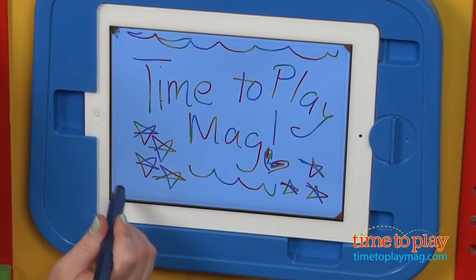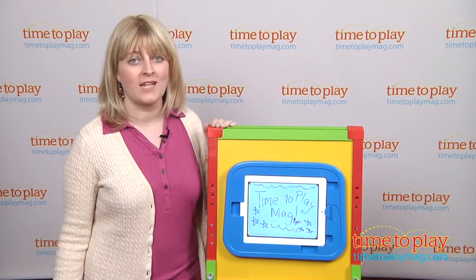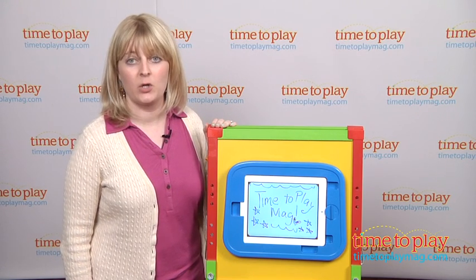This doesn't come with a specific drawing app — you can use whatever drawing app you want, though that's going to be a separate download and purchase.